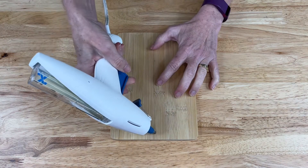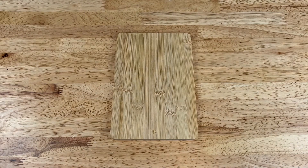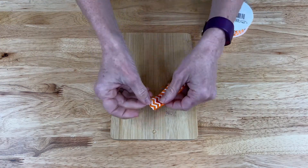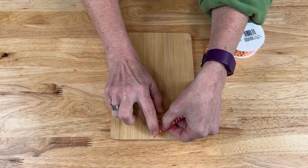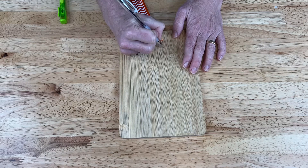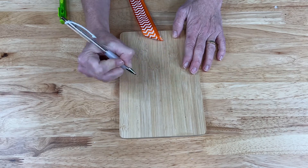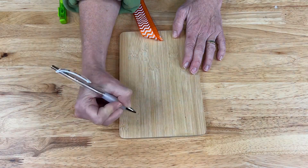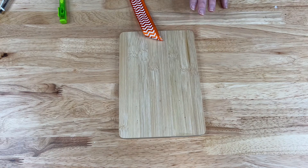The first thing I want to do is add a dab of hot glue on the bottom here and I'm going to take my ribbon and place it on a diagonal line on the bottom of the cutting board. Next I'm going to make some diagonal dots so that I know where I want to hot glue the ribbon as I move up. I can always adjust these as I go but I want them to roughly be there as my guide.